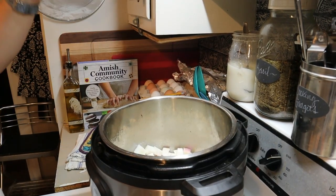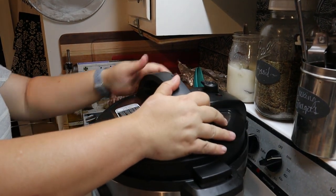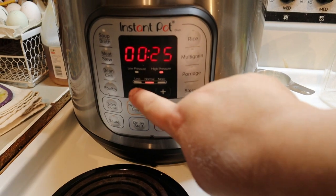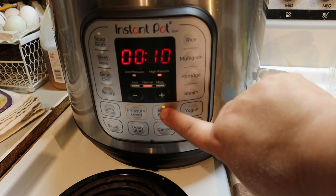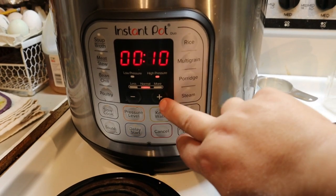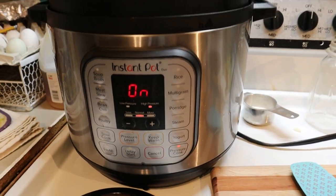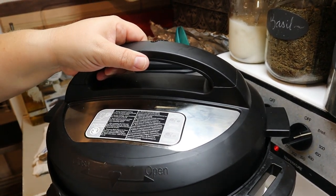Let's go ahead and put the top on, push it down, and turn it just a little bit. Make sure it is in the sealed position, however your Instant Pot allows. On mine I push pressure cook, turn it down to about 10 minutes, then take it off to keep warm. Adjust your time to 10 minutes and hit start or manual — whatever you need to do to make it start going. Now we wait.